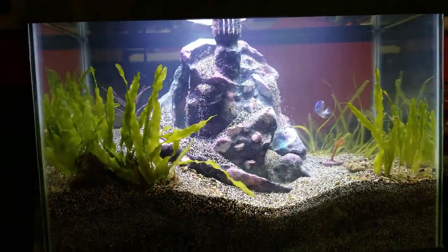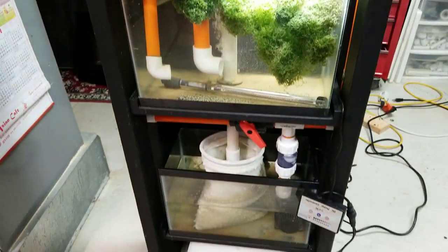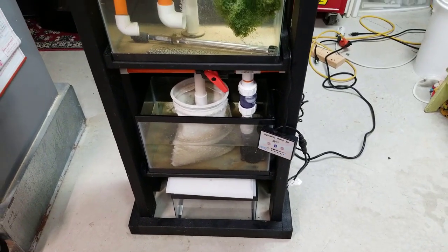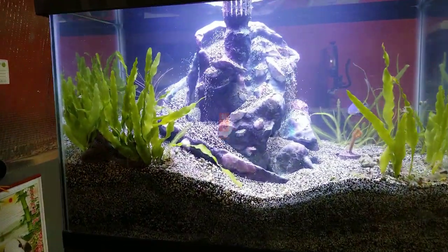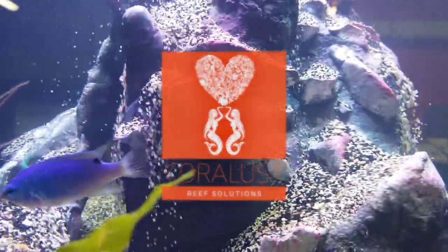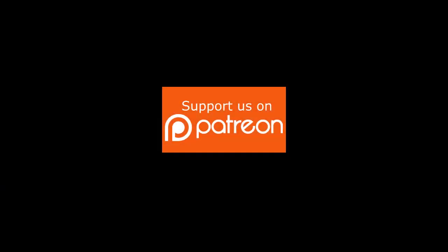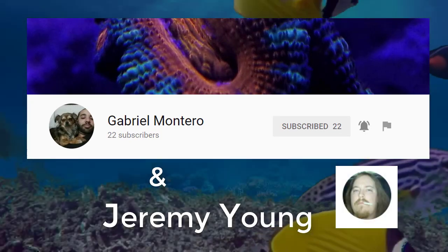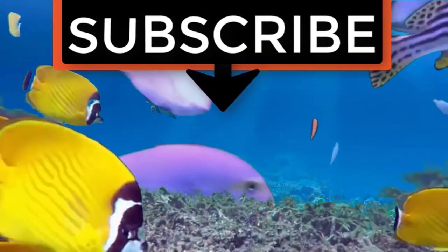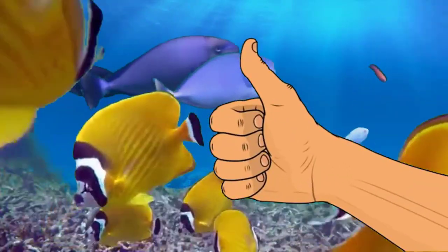He's got a little damsel in there and he can handle himself with his friend. Please leave your questions or comments below, and as always thanks for watching and happy reefing. Stay tuned for more information on this system, and if you have any requests don't be shy. If you liked the video, give it a thumbs up and share with a friend - thank you for being part of the Coralust community.